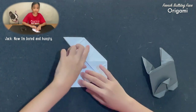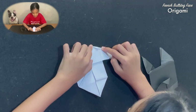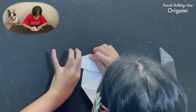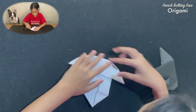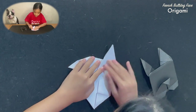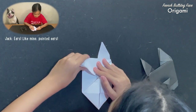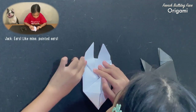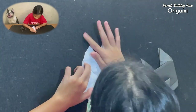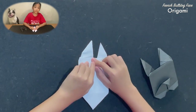And then you fold these corners to make a small upside down triangle. Then you grab this corner and fold it up to make the French Bulldog ears. Then you flip it over, and these are the French Bulldog ears you just pulled out.